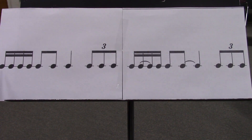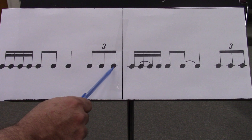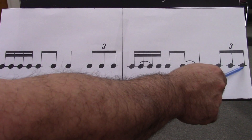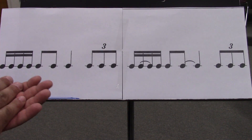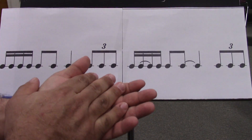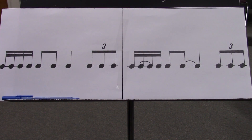Ready and go e and, one e and a, two e and a, three e and a, triplet, one e and a, two e and a, three e and a, triplet. Ready and go e and a, one e and a, two e and a, three e and a, triplet, one e and a, two e and a, three e and a, triplet. One E and a, two E and a, three E and a, tri-ple-let.